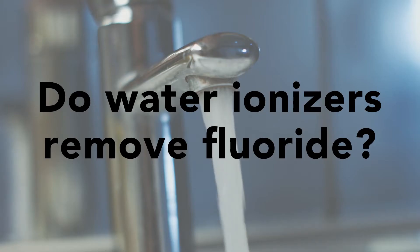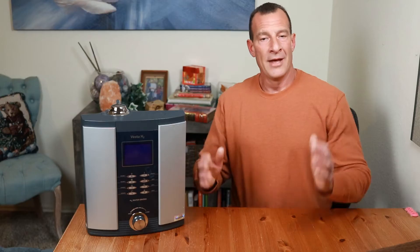So today's question is: do water ionizers remove fluoride? That's a great question, and it's one that I get very often. The answer is no — and yes. I'll explain.